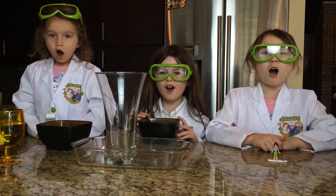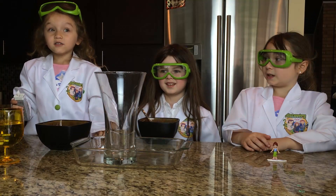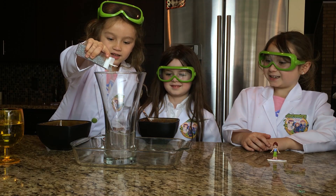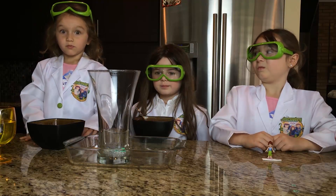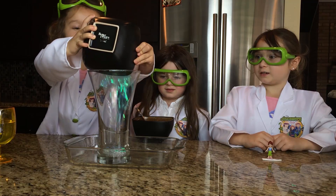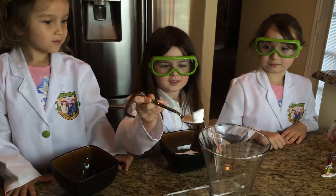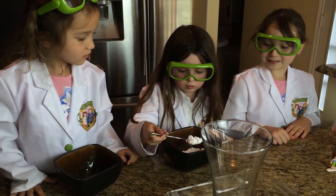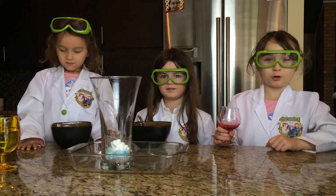Okay, are you ready? Here's how to make sprinkles. Now I'm going to do the blue sprinkles. I'm going to put in the baking soda. Now for the red food coloring.